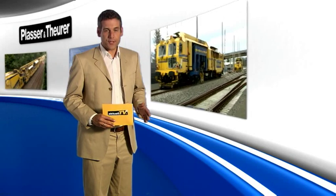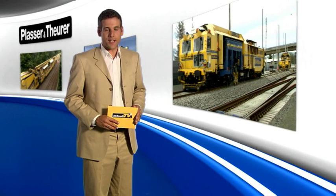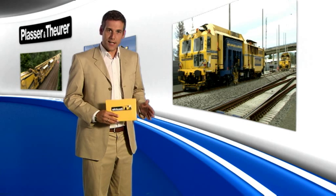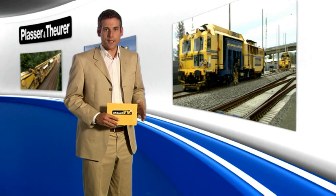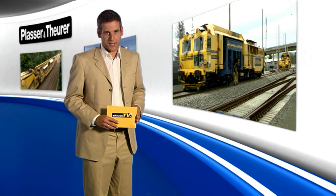In our first feature, we focus on the mechanized maintenance train for turnouts. In technical terms, an MDZ mechanized maintenance train performs the necessary maintenance work in one operation.